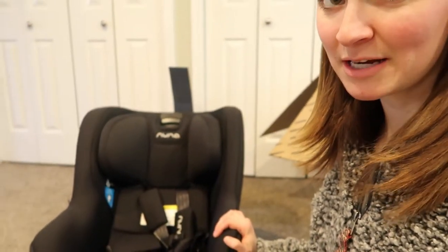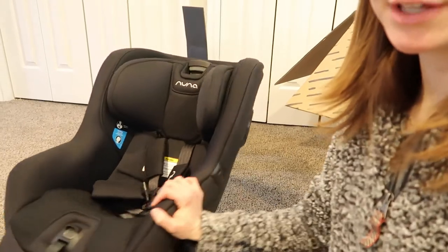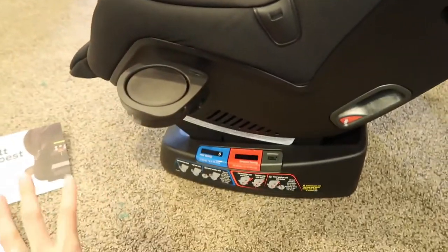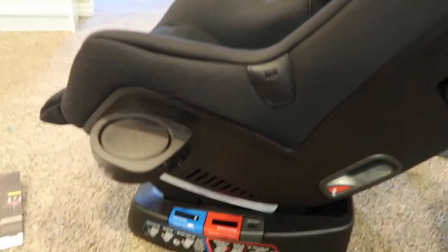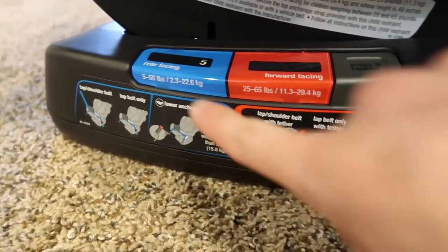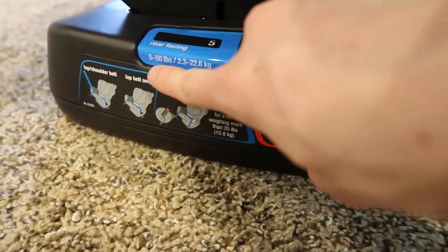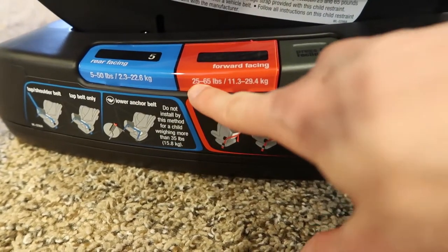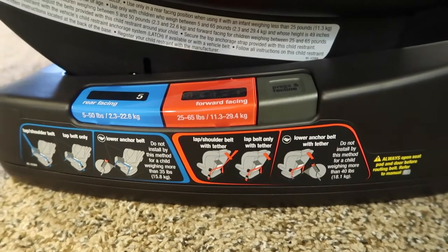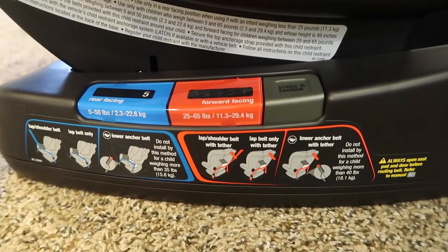Here's our Nuna Rava — I am so excited about this. The color is called Caviar, it's an all-black color. A couple of things I want to show you: this car seat can hold five to fifty pounds for rear-facing children, and for forward-facing you can do twenty-five to sixty-five pounds, which is a really awesome range.